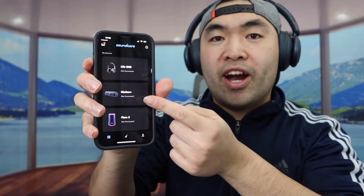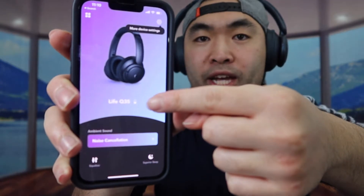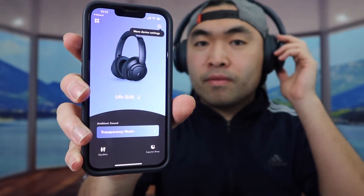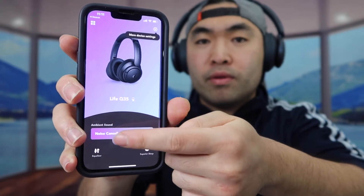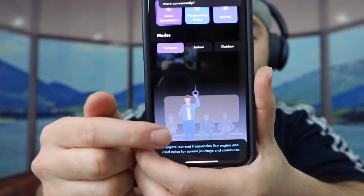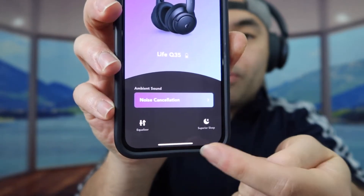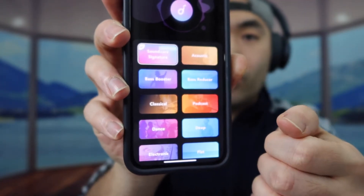Before we test it out, I want to show you how to connect it on the Soundcore app. After searching, I found the device and added it. On the app you can see the battery life and control the noise cancellation modes. Going into the noise cancellation page, you can see different modes: transport, indoor, and outdoor, each explained for what they're best for. At the bottom there are also an equalizer option and a sleep option — the equalizer has a lot of different presets available.